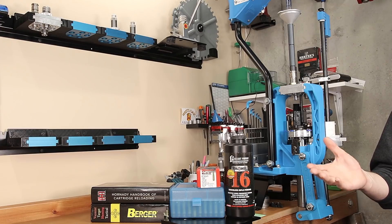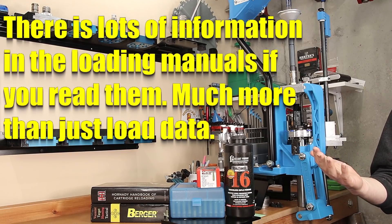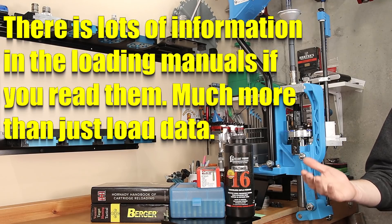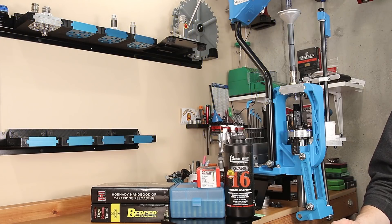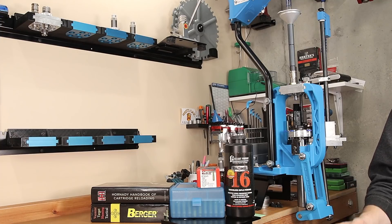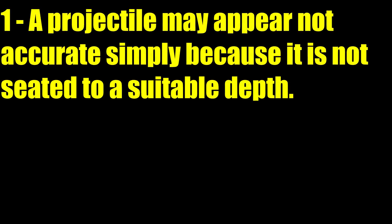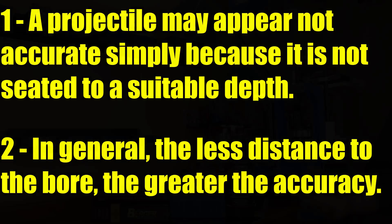Unfortunately, some guys think the number in the manuals is written in stone and they can't deviate from it regardless of the application. This is one of the reasons that guys like me will tell you to read your loading manuals, and it never hurts to read more than one. You'll find frequently that they have language — like in the Hornady manual, 10th edition, page 76 — where they actually discuss a couple of comments about seating depth. First, a projectile may not appear accurate simply because it is not seated to a suitable depth for a particular firearm. Second, in general, less distance to the bore means greater accuracy — meaning the closer the projectile is to the lands, the smaller the groups you might achieve.